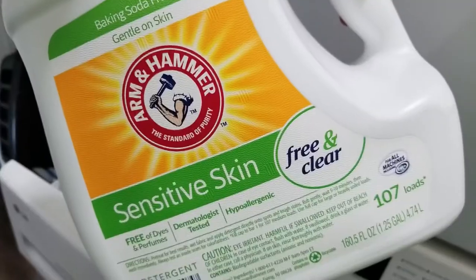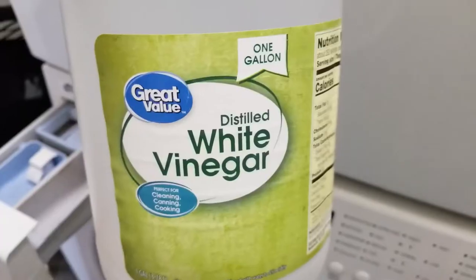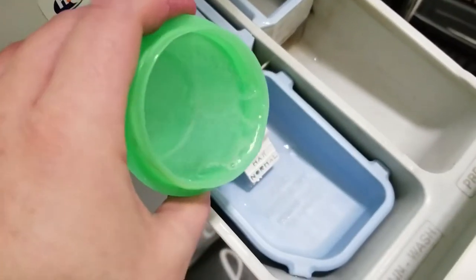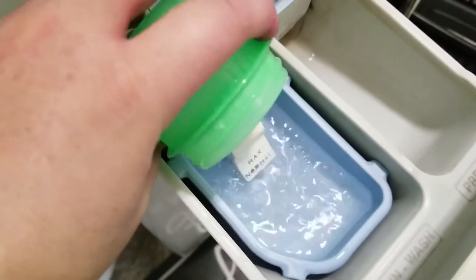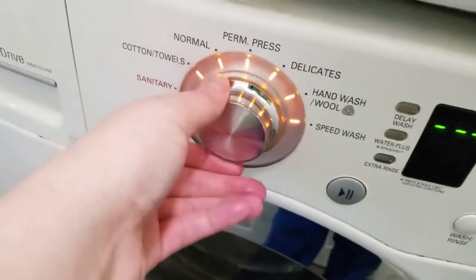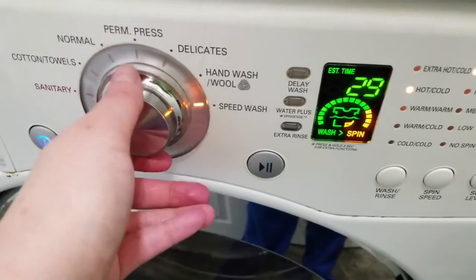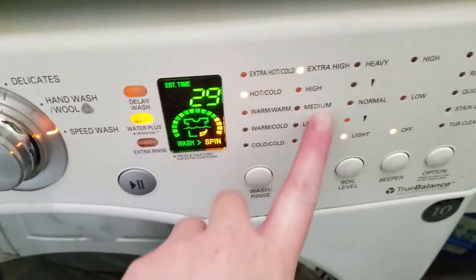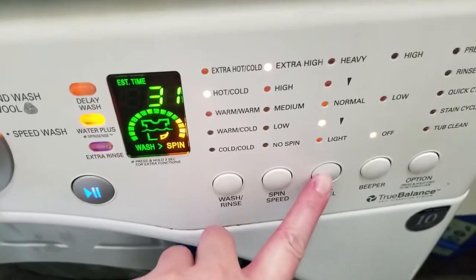One of the forums I came across said to use white vinegar to help set the dye even more, and so far it seems to be working pretty decent. I use about two tablespoons of vinegar, and then it's up to you on how much detergent — it really depends on how many socks you have in there. You can use any wash setting, but the main thing is you want to use hot or extra hot water.